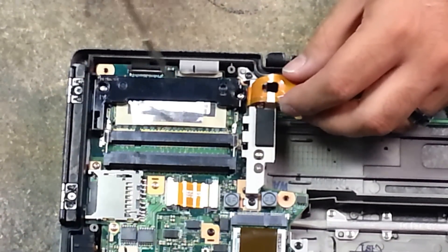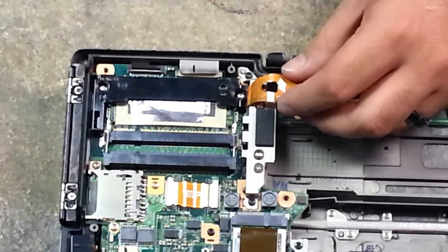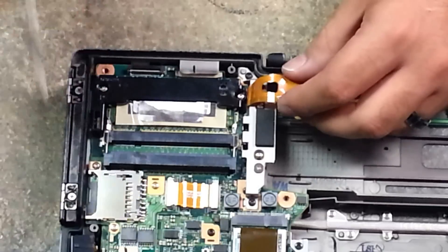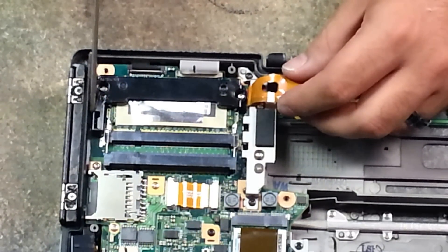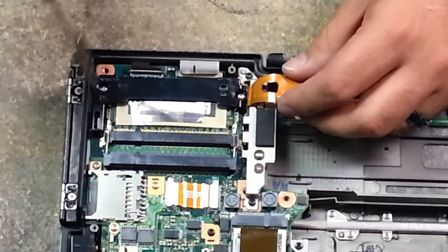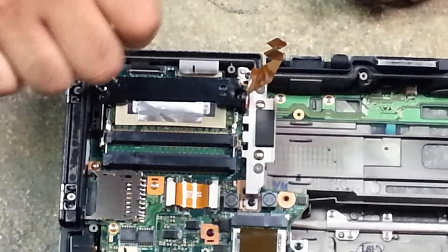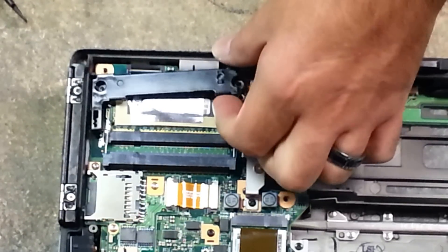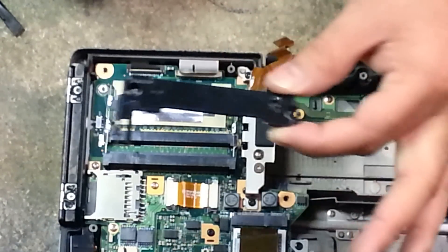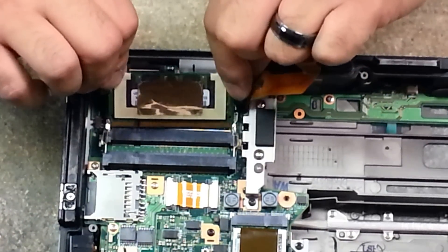You have two silver screws holding this black plastic piece, which serves two purposes: it holds your RAM down from being loose during a lot of bumping around or movement, and it also has the WiFi on/off switch over here. You remove the two silver screws and you just gently push it towards you, lift it up and out of there.